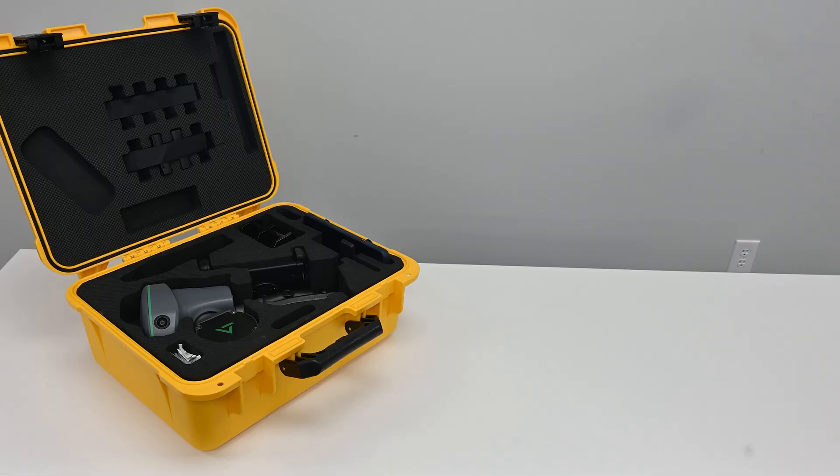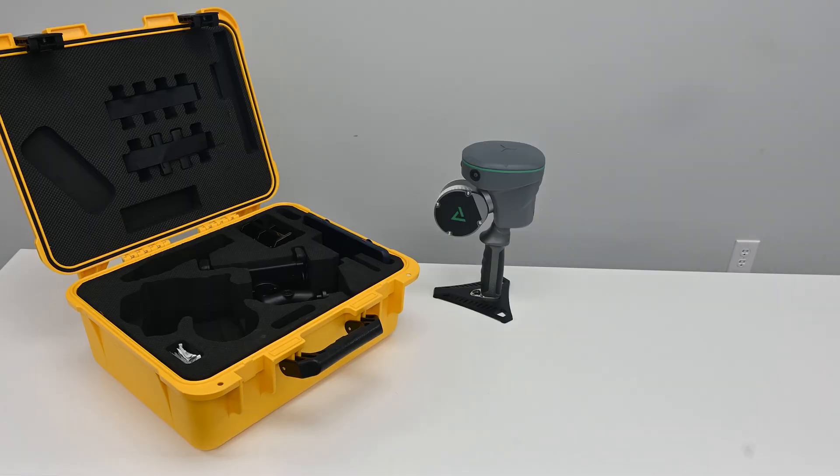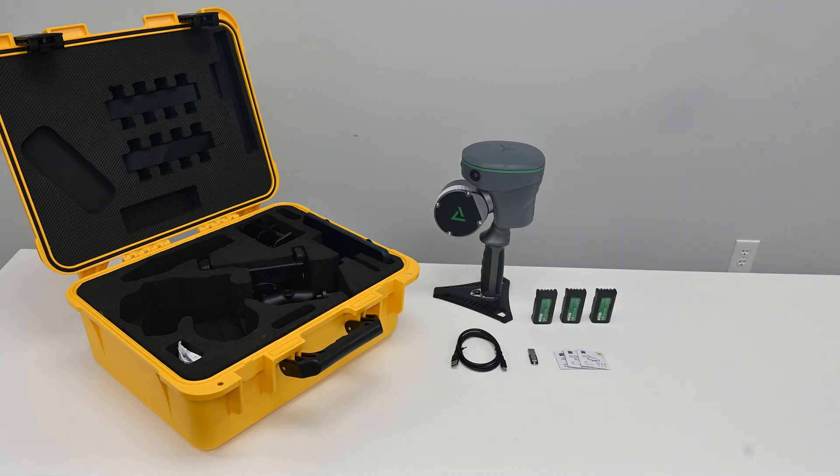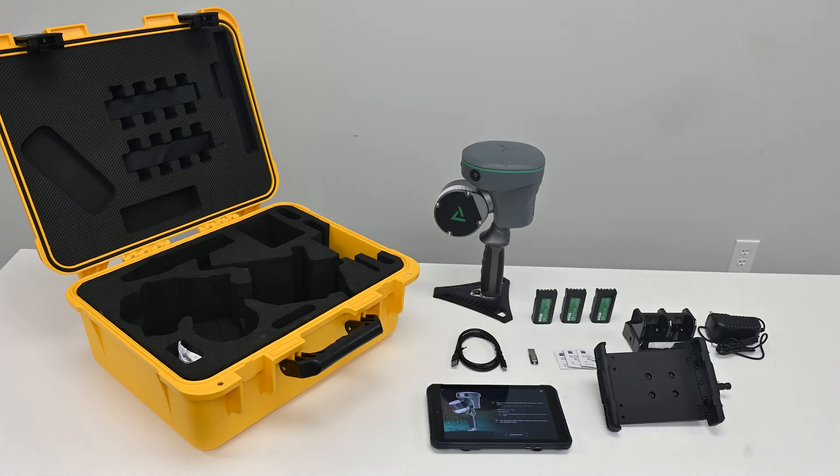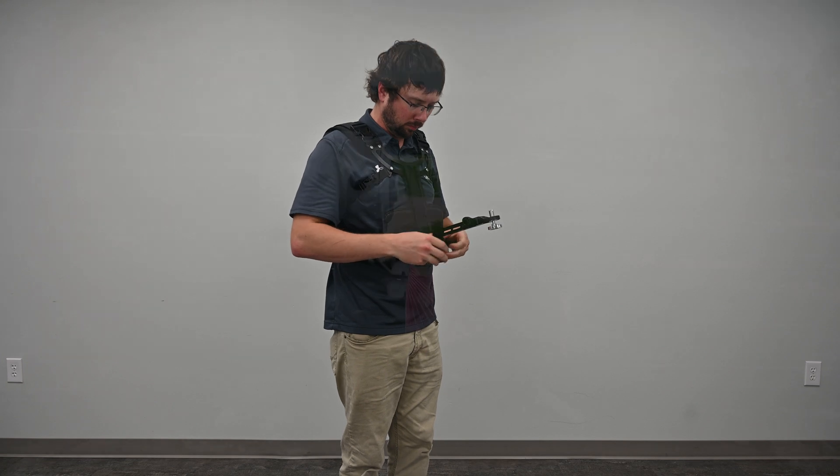Let's begin with unboxing the TruVue Go. Inside the package you'll find the TruVue Go unit, a USB Type-C cable, a USB flash drive, lens cleaning wipes, device batteries, an operation tablet, tablet holder, a battery charger, and the chest support bracket kit.